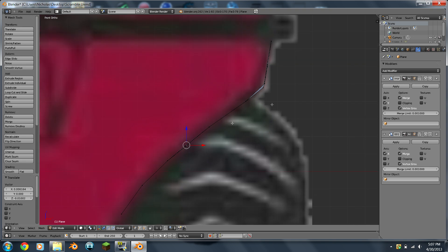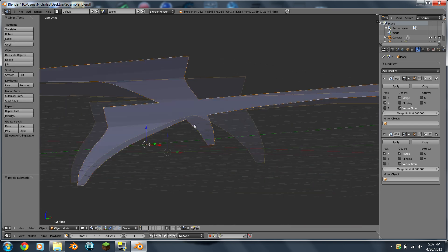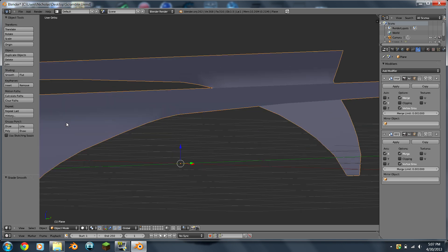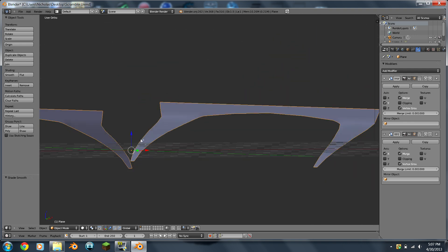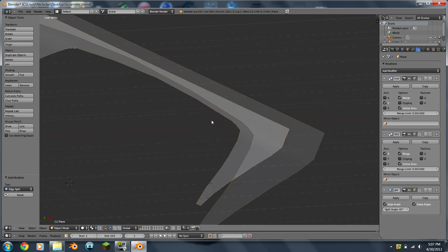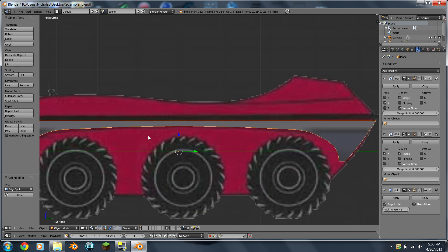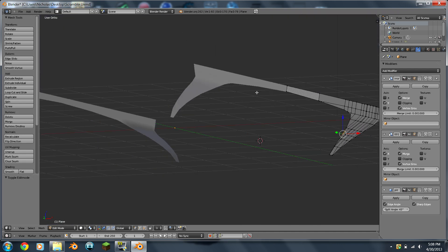Now you hit Tab to go into viewing mode and you're like, holy crap that looks lumpy and ugly — this is actually a simple fix. Come over here and hit Smooth. Now that looks nice for now, but once you get farther in your model that button just makes it look extremely weird. So go over here to the modifiers and add Edge Split. Right down here is the Split Angle — change that to 45. Just leave that alone, don't apply it. What that does is it lessens the smoothing, because when you just do smooth it kind of over-smooths it.